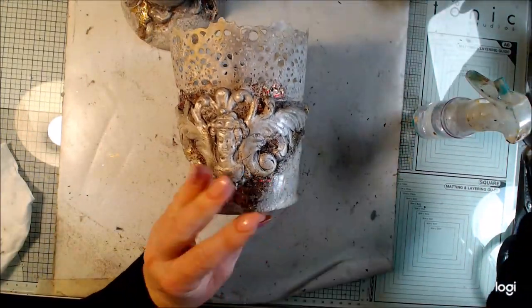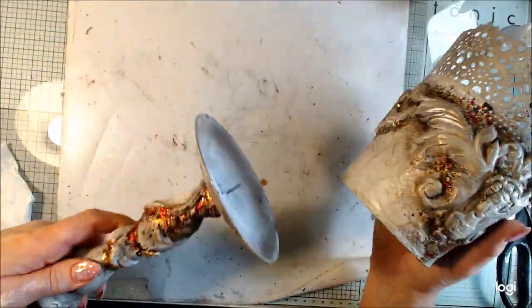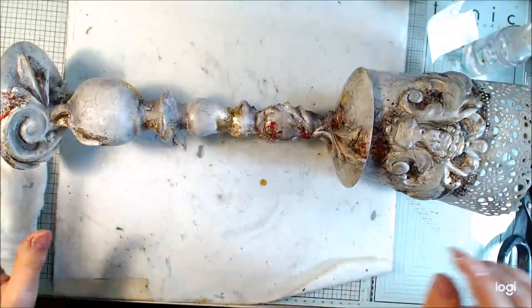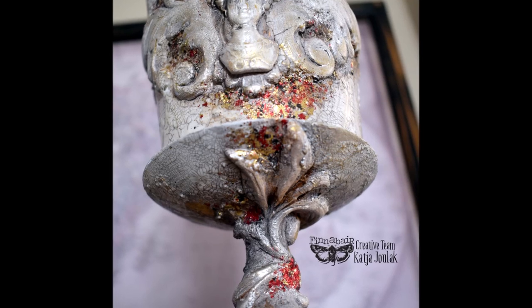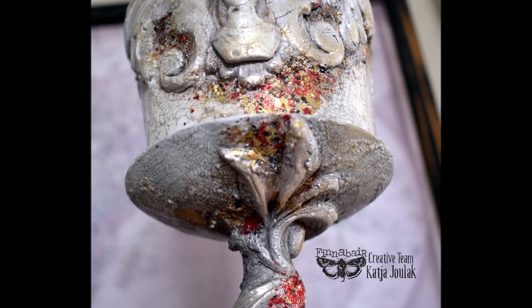I will have some flowers in this one. They will glue together like this and I really love my project. I hope you will enjoy it too. Look at the photos and have a nice day and evening. See you soon again. Bye bye, take care.